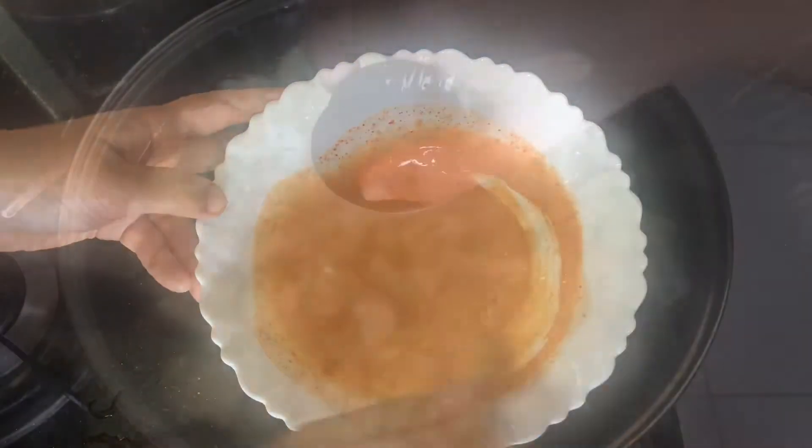Now let's go to the next step. I will add 3 cups of wheat flour. I will add the potato masala. We put 4 medium potatoes in a cooker and add a little oil on top.